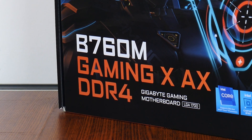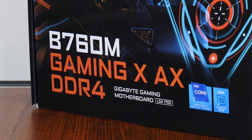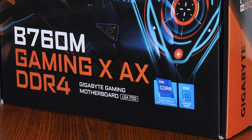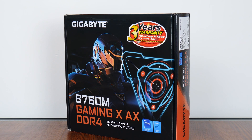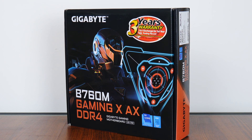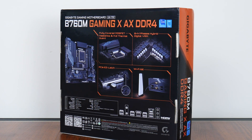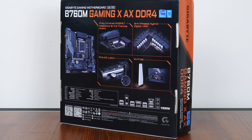Now the B760M Gaming X AX DDR4, as its name implies, sports the new Intel B760 chipset and sits within the Gaming X series of motherboard offerings targeted at gamers on a budget, where it places below the Aorus series of boards and above the value-oriented Ultra Durable series of motherboard offerings by Gigabyte. In keeping with the design language of the Gaming X series, the B760M Gaming X AX DDR4 comes in a box sporting an orange-on-black color scheme with an Iron Man-ish kind of character emblazoned on the front. Moving over to the rear of the box, we get the usual summary of specs for this board, which we'll take a closer look at later on in this video.